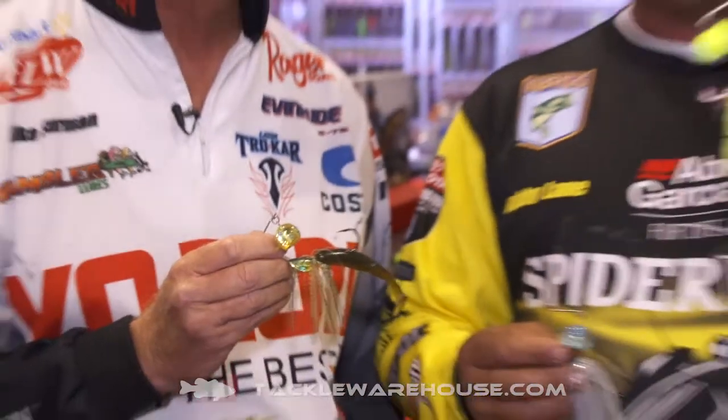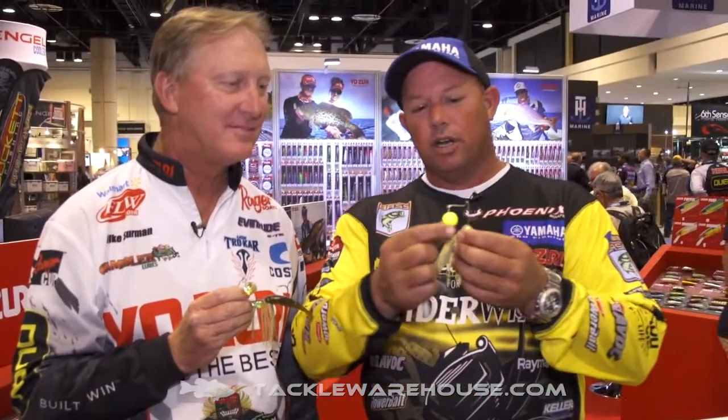This bait right here with chartreuse with the whitetail — the painted knuckle is the one that's going to rattle. The prism like me and Mike are holding here, these do not rattle.